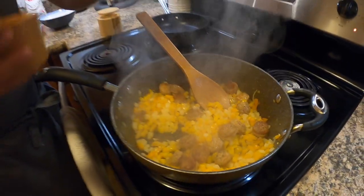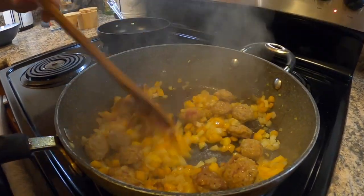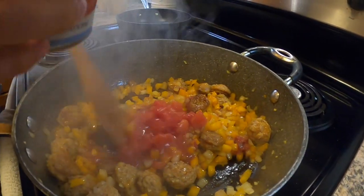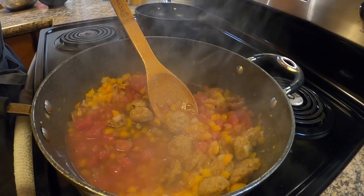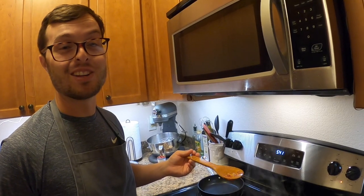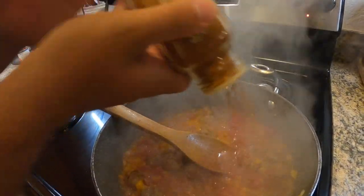So we're gonna start seasoning this up — a little bit of salt, a little bit of pepper. Add in a little bit of tomato paste, we're gonna mix in some chopped tomatoes along with a little bit of white wine. I know this is not a completely traditional paella but I think it's gonna taste pretty good. Let that all reduce a little bit, then a little bit of smoked paprika.